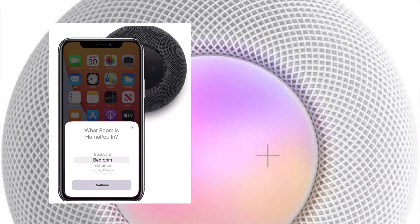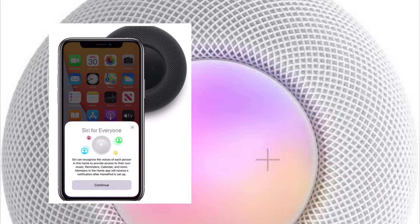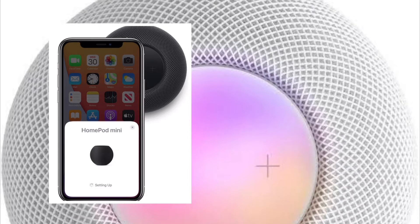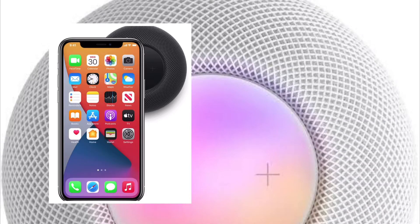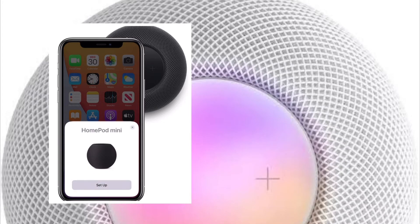With iOS 14.4 or later, Apple has introduced a new feature for HomePod mini that's designed to provide haptic feedback when your iPhone 11 or iPhone 12 is near the speaker, for simplified handling of songs from one device to another. When you move your iPhone closer to a HomePod mini, the iOS device vibrates quicker and quicker as it gets closer to the speaker, and HomePod mini controls show up on the screen.